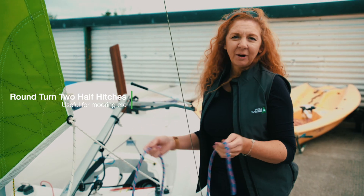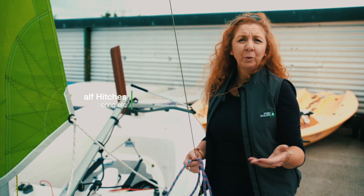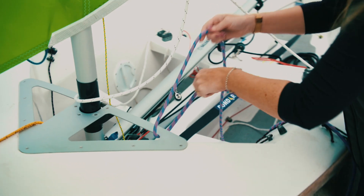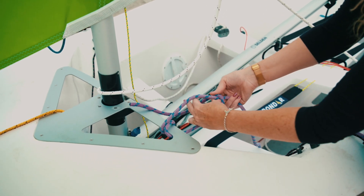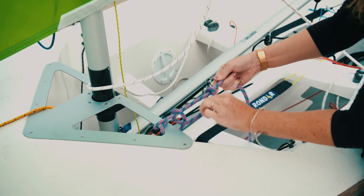The next knot we're going to have a look at is the round turn two half hitches. This is a really useful knot for when you're tying up to a mooring or a fixed point — that's what it's usually used for. It consists of a round turn like this, so you're literally just putting layers around something, and then the half hitch comes in here like this, and your two half hitches like that.